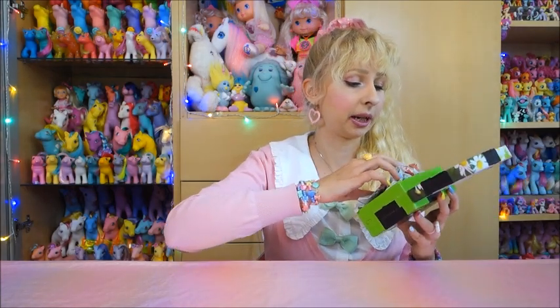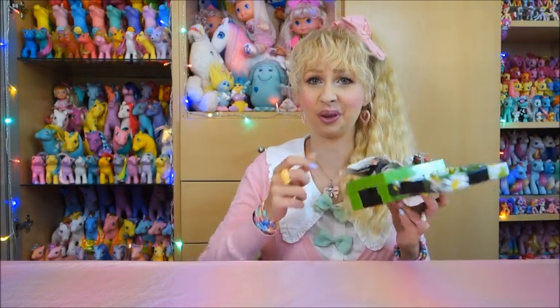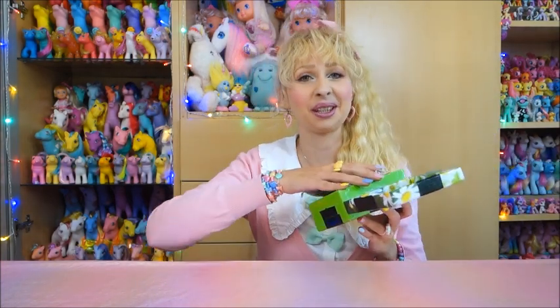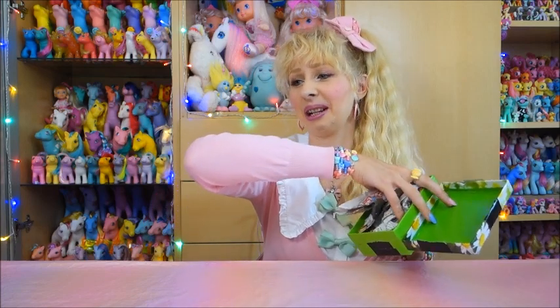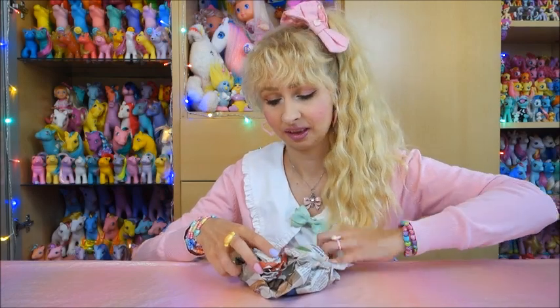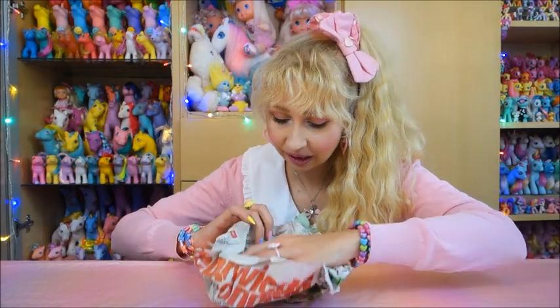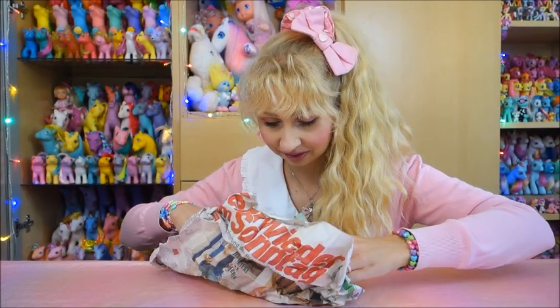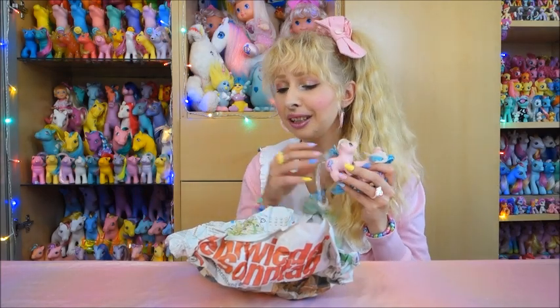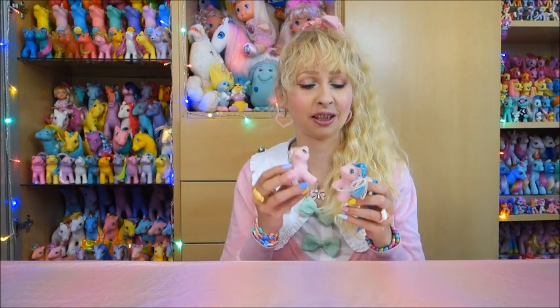Let's see which ponies are waiting in here — is it one pony or more? Although it's probably the smallest box I have today. Two baby ponies — to be more precise, two newborn twins.